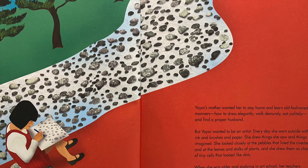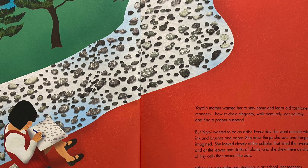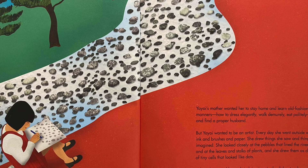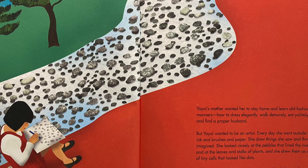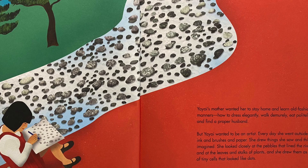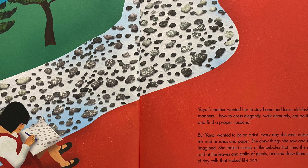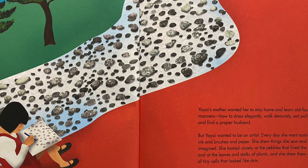She looked closely at the pebbles that lined the riverbed and at the leaves and stalks of plants, and she drew them as chains of tiny cells that looked like dots. When she was older and studying at art school, her teachers disapproved of her work and demanded that Yayoi paint in the traditional, precise Japanese style.